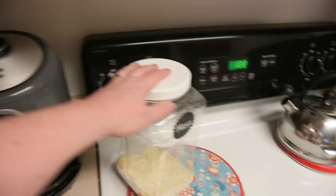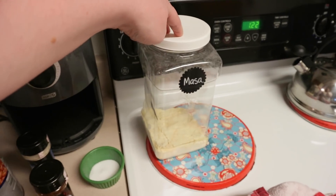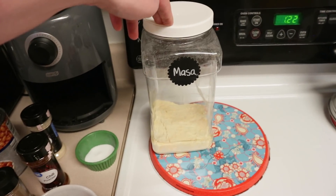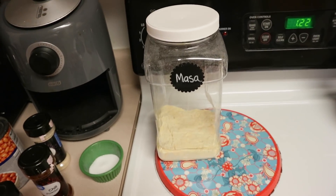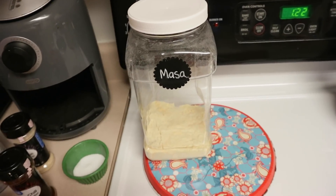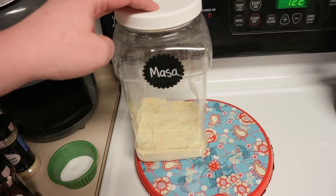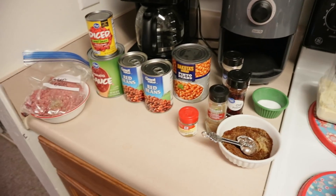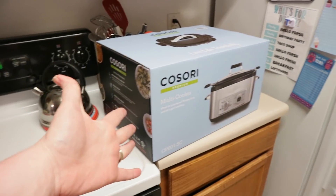If you watch my taco soup recipe, you know I like masa. She has this in her recipe too. This is like a corn flour — she gives you some suggestions if you can't find masa. I've had no problem in several different areas of the country finding masa just at Walmart. I'm almost out and I use this specifically for taco soup and chili. At the end, I'll show you what we do with this. So if any of this is clear as mud, go check out her recipe linked down below. But we're going to get cooking in this new multicooker — I'm so excited. Let's unwrap it.